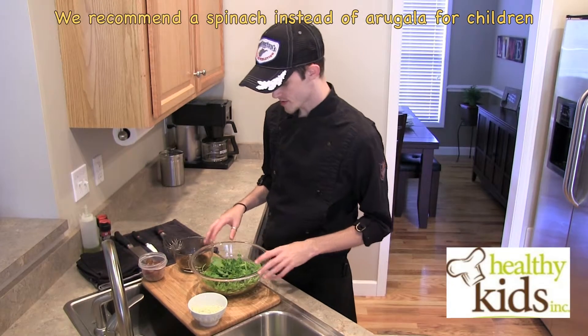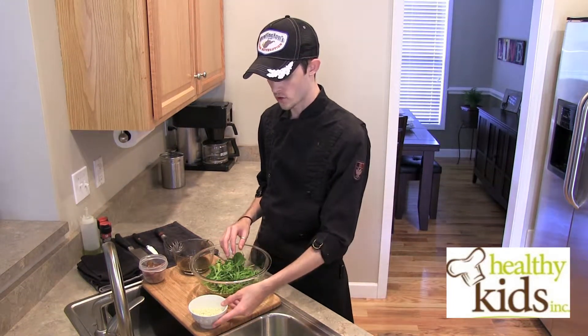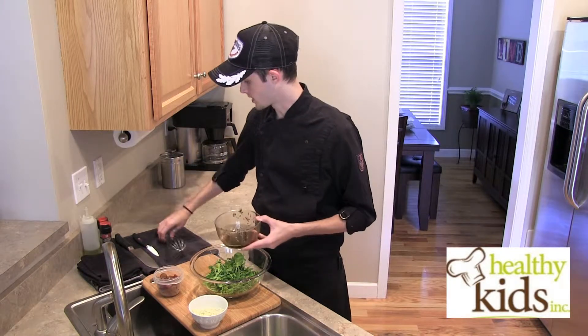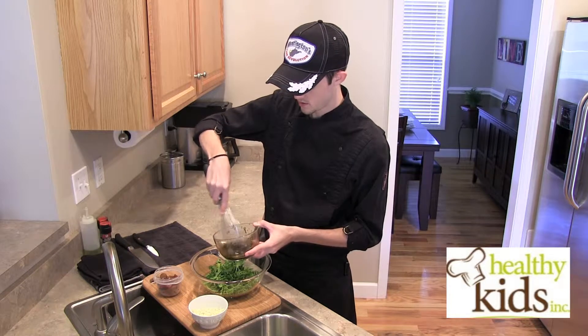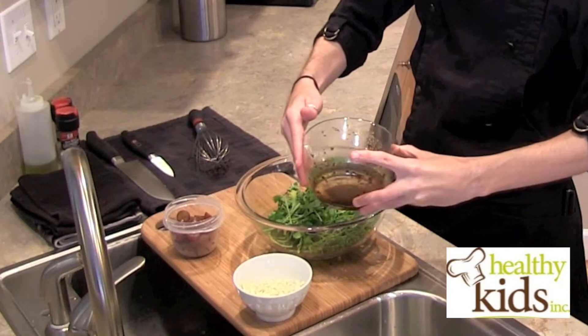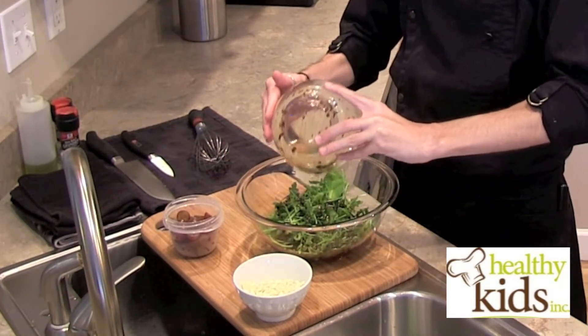Now we're ready to dress our salad. We have some nice arugula here in a large mixing bowl, our cheese, our red seedless grapes, and our remaining vinaigrette. Give this a quick whisk again just in case it's separated, then pour it over your arugula.